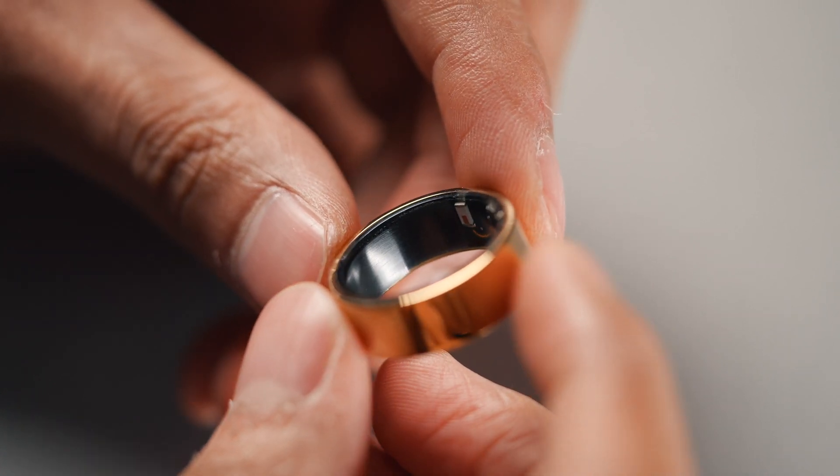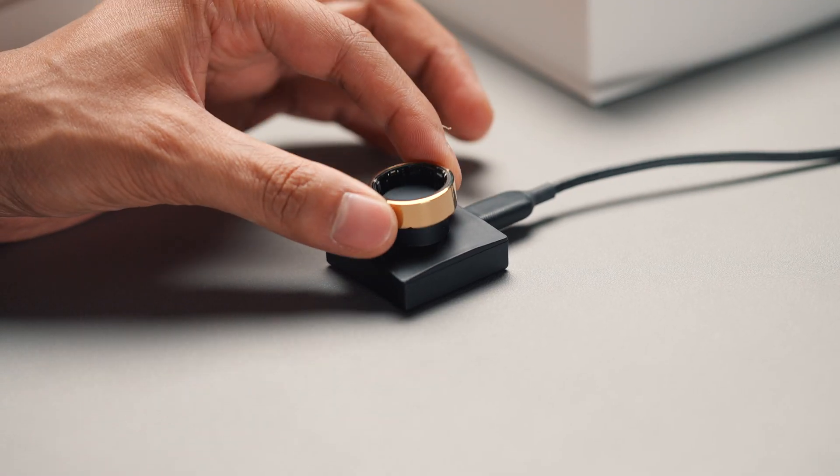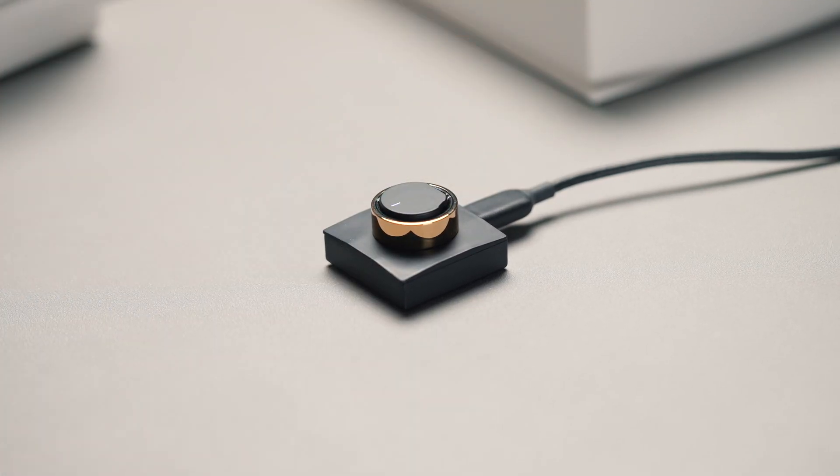You won't have to worry about breaking this like you would with a smartwatch. It provides up to six days of battery life, so you don't have to worry about charging it up every night.